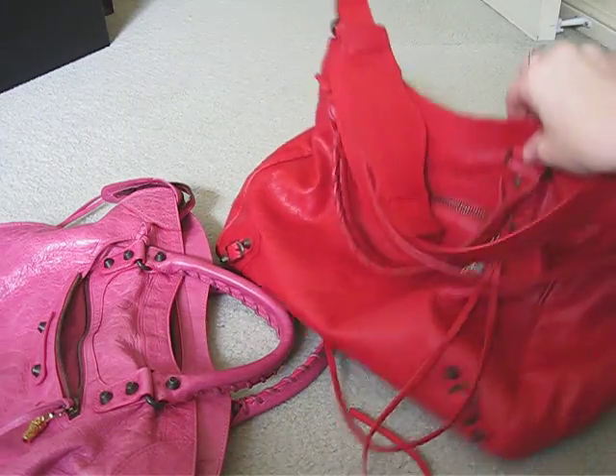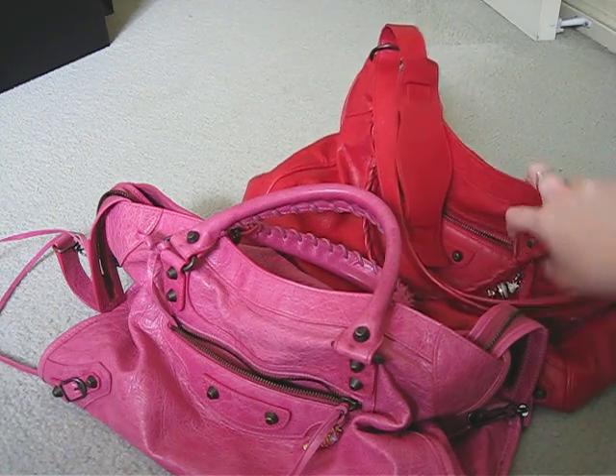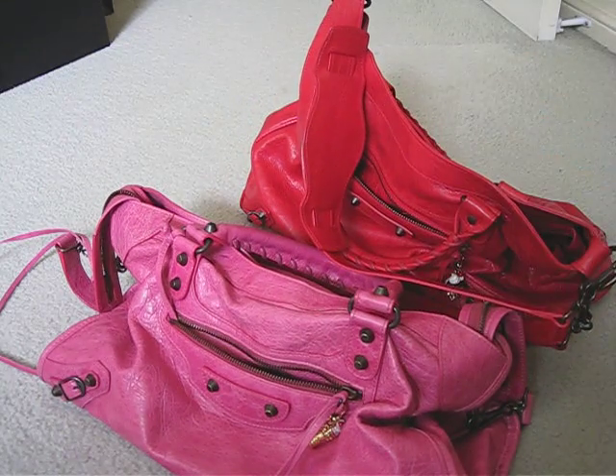So overall, if I had to pick a favourite it would probably be my City bag — I use that one a lot more — but I do really like the Velo. I like the colour, it is a nice shape. I do like the shape and the fact that it holds a little bit more than the City.